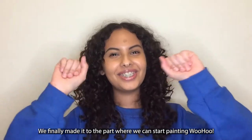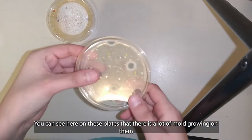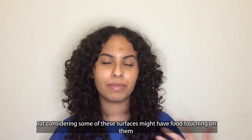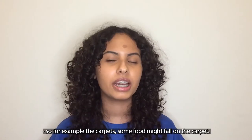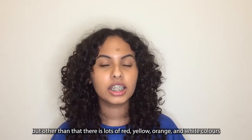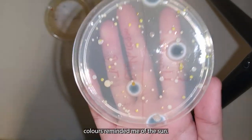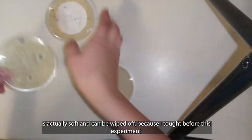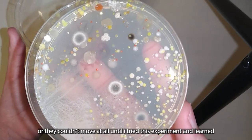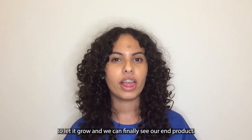We finally made it to the part where we can start painting! The bacteria has now grown and we could start. You can see here on these plates that there's a lot of mold growing on them, which is surprising — meaning I might have mold on my surfaces. Considering that some surfaces might have food touching them, like the carpet where food might fall, mold is bound to grow. But other than that, there's also a lot of red, yellow, orange, and white colors that we can work with to make some art. As you can see, I'm swabbing those colors to create a sun, because those colors reminded me of the sun. I was surprised to learn that the bacteria grown on the plate is actually soft and can be wiped off — I thought those colors were solid before trying this experiment. After painting with the bacteria, we'll put it in the fridge once more to let it grow and then we can finally see our end product.